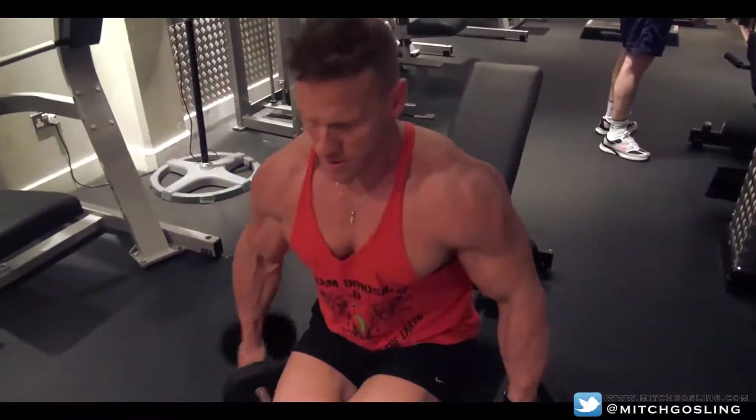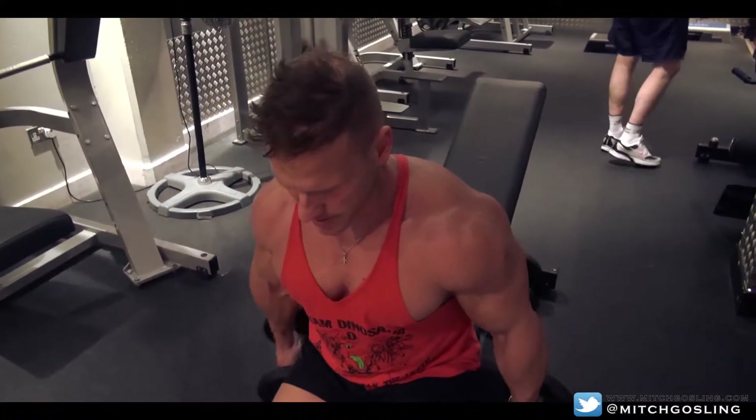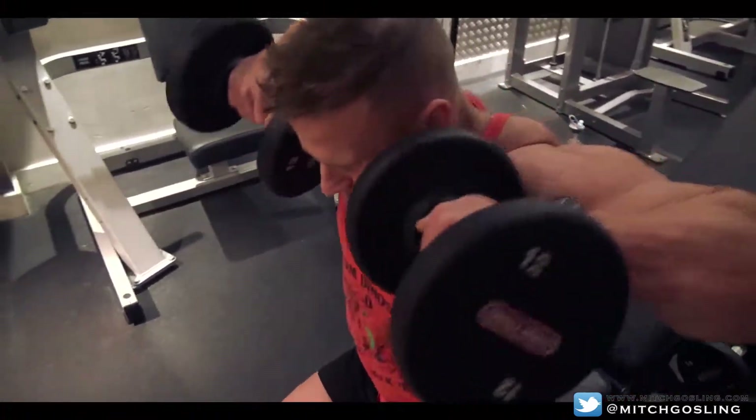Welcome back to Mitch Gosling TV. This is the second part of our shoulders — we've just done a few exercises and we're going into the last two exercises.